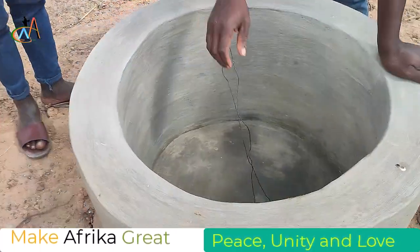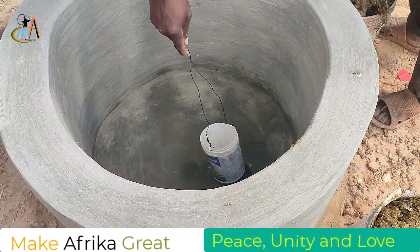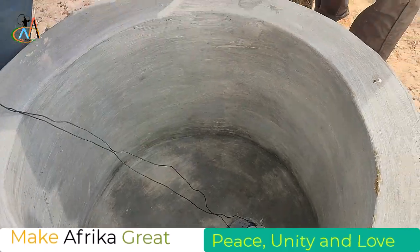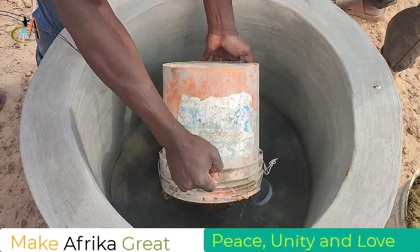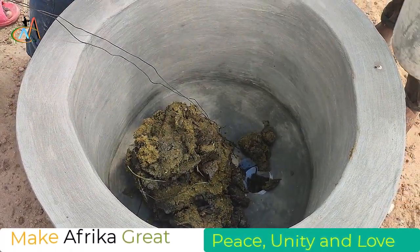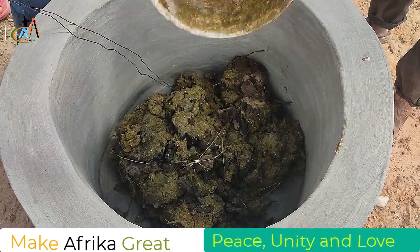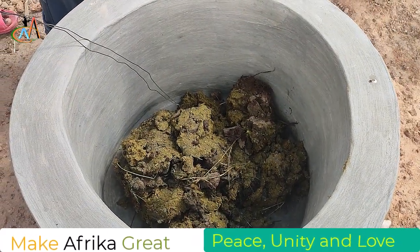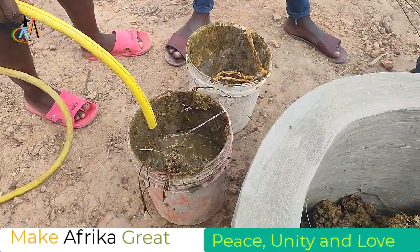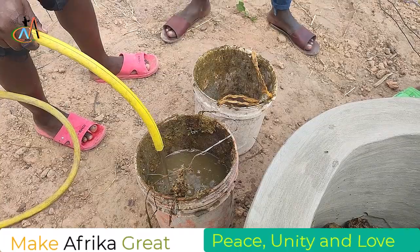Today I come with a small update on how we can mix the cow dung and some manure. For the previous video to understand where we started, you can go to the end of this video where we have attached it. Our task today is very simple — just mixing cow dung and water so that we can start to fill our pit.